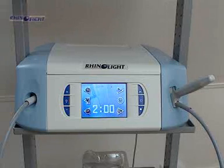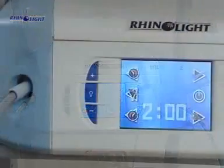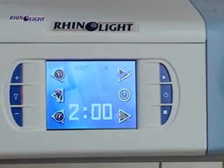Renolite Phototherapeutical Equipment is the only medical phototherapeutical product for the treatment of hay fever. Renolite is produced only in a desktop format; on request, however, portability is feasible.